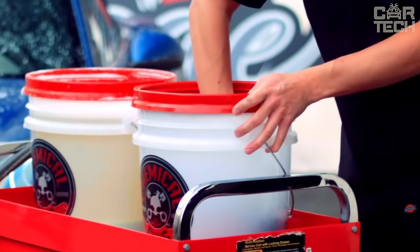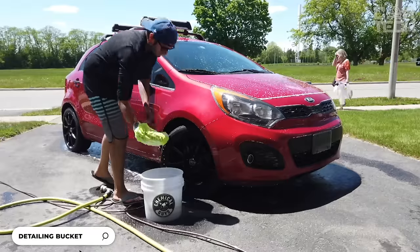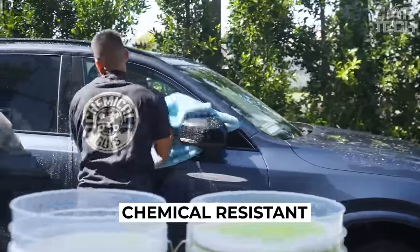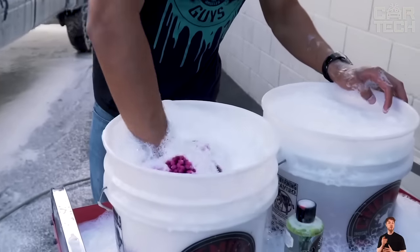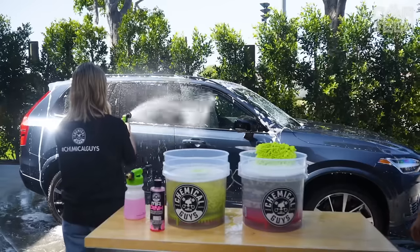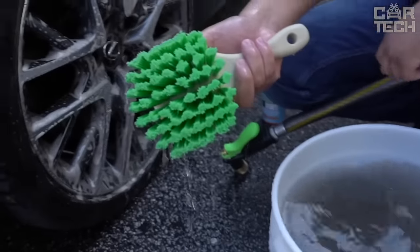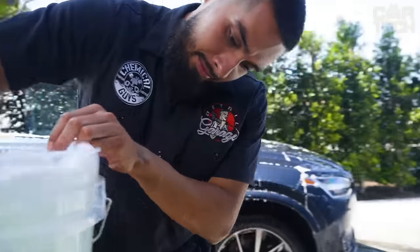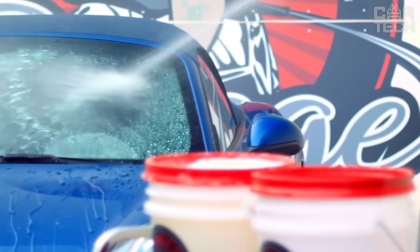Car wash buckets from the renowned brand Chemical Guys have a capacity of 4.25 gallons. They're made of durable, high-density food-grade plastic, providing high durability and resistance to chemical attack. The buckets are suitable for both professional car washes and home use. They are easy and convenient to use, allowing even a novice in car washing to wash a car qualitatively. The buckets can be conveniently stacked into one another, saving space in the garage. All elements of the buckets are recyclable after the end of their service life — not only functional and durable, but also environmentally friendly.